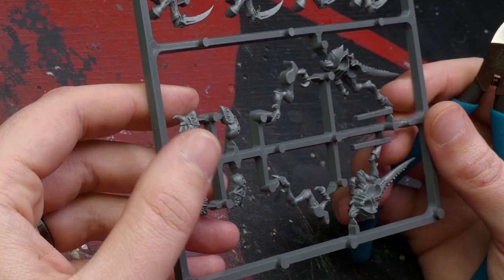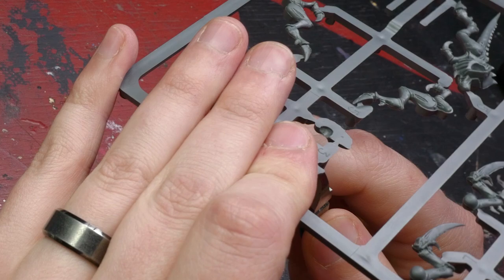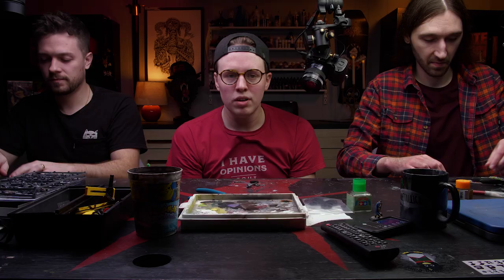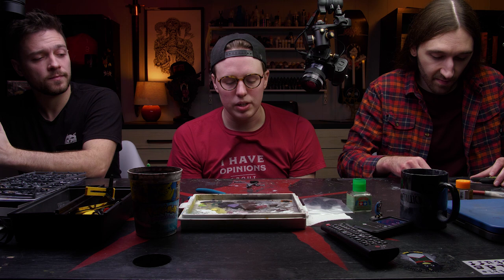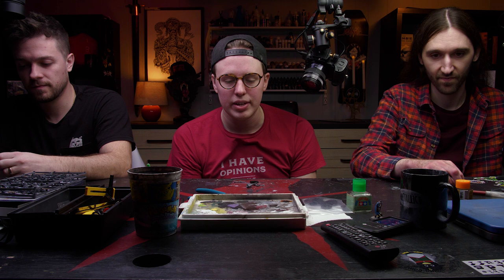When opening a GW box you'll find sprues with all the parts on them. It's your job to clip them out. Since we're using plastic minis we'll use plastic glue; for resin or pewter we'd use super glue. Using side cutters, put the flat piece up against the piece you're cutting off, leaving as little sprue behind as possible.